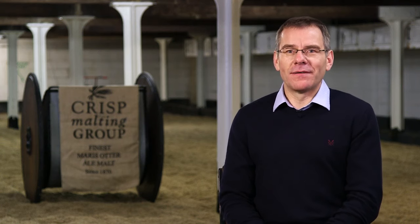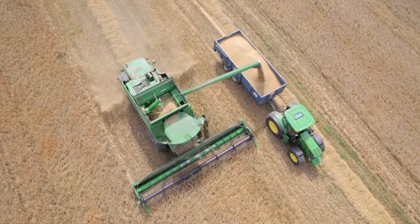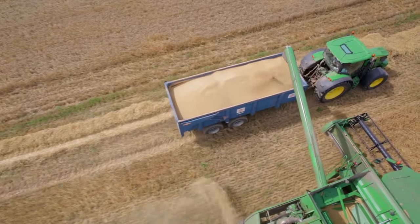As a maltster, there is no finer sight than seeing a combine harvester working its way through a field of malting barley on a hot sunny summer's day, knowing that that barley is going to be coming to us for malting for the next season.